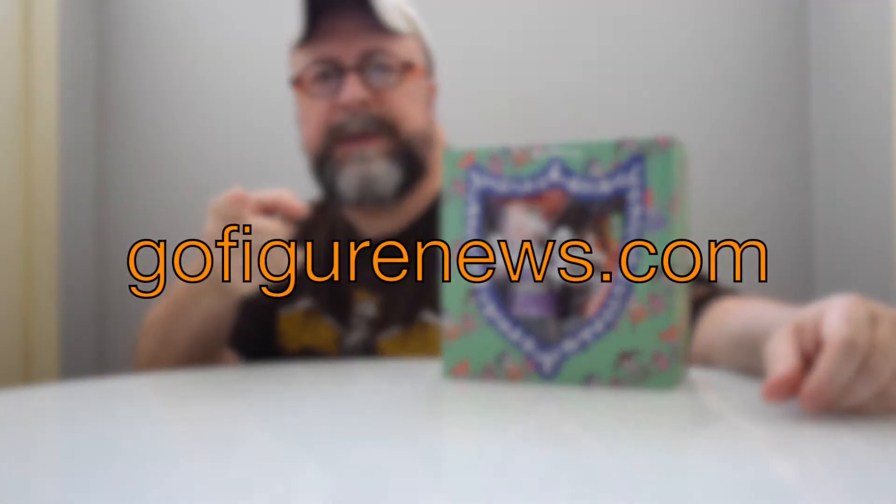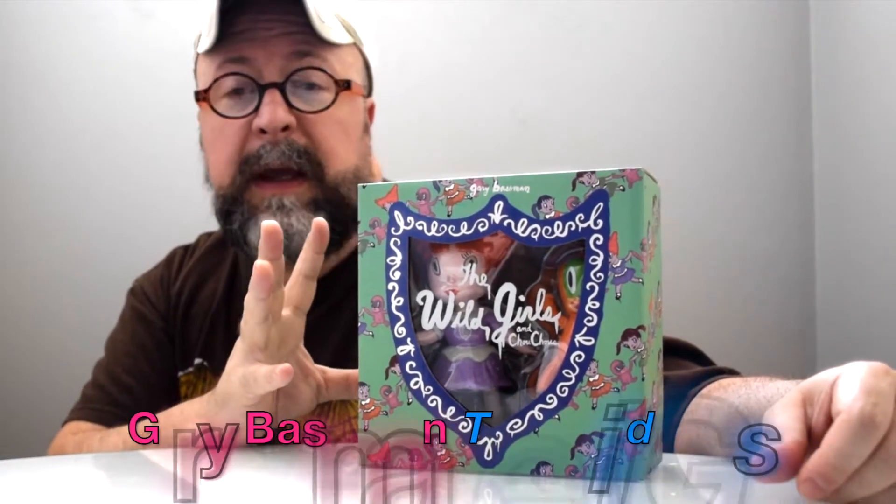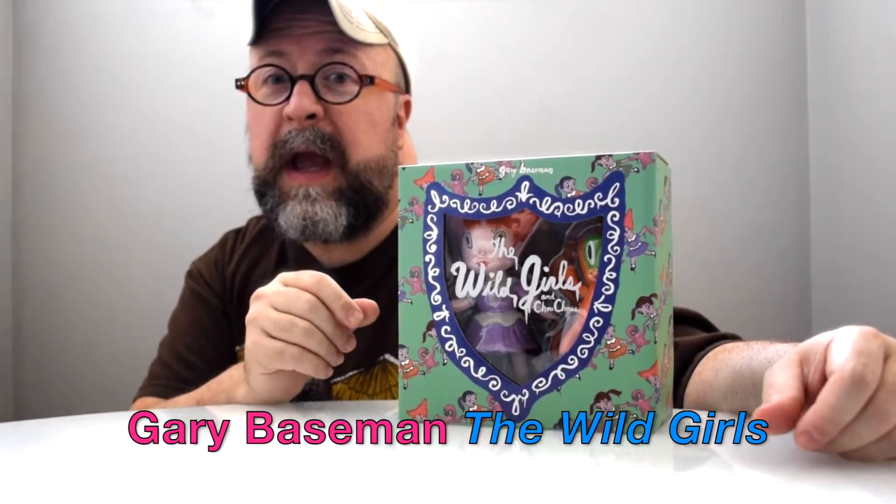Hey y'all, this is TJ coming at you from GoFigureNews.com, and today we have a special review and contest. We will be giving away one of these figure sets, which is Gary Baseman's The Wild Girls featuring Naomi and Choo Choo.